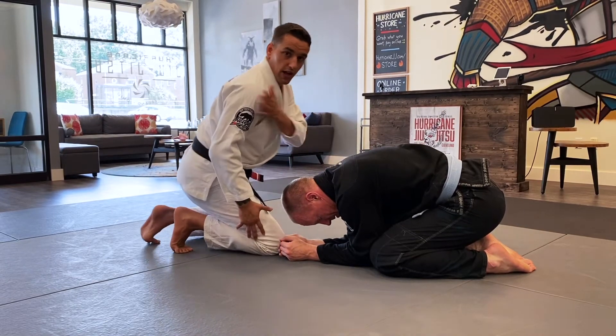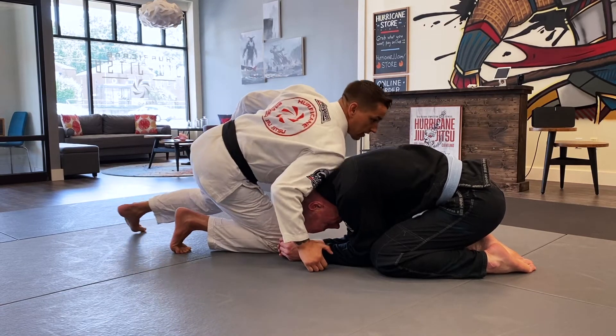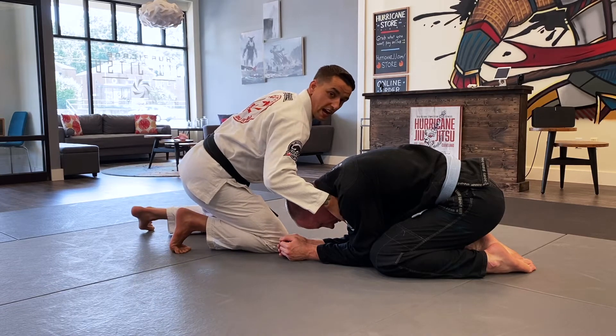What I want to do is line this shoulder up right here with the base of his spine — right at the base of the neck. And I'm going to loop my arm around his neck on that same side.